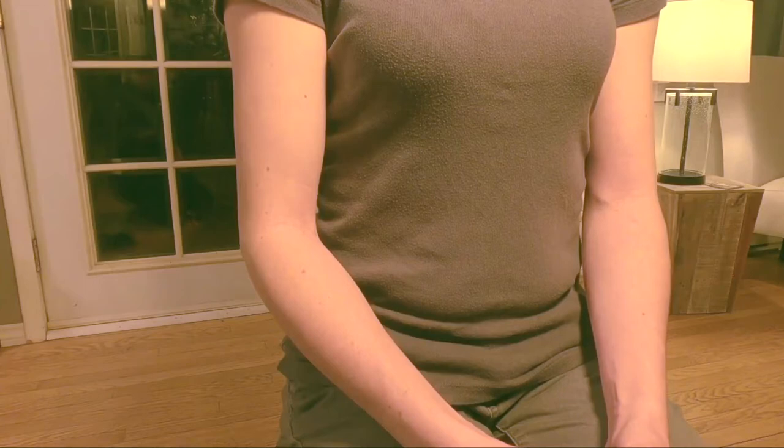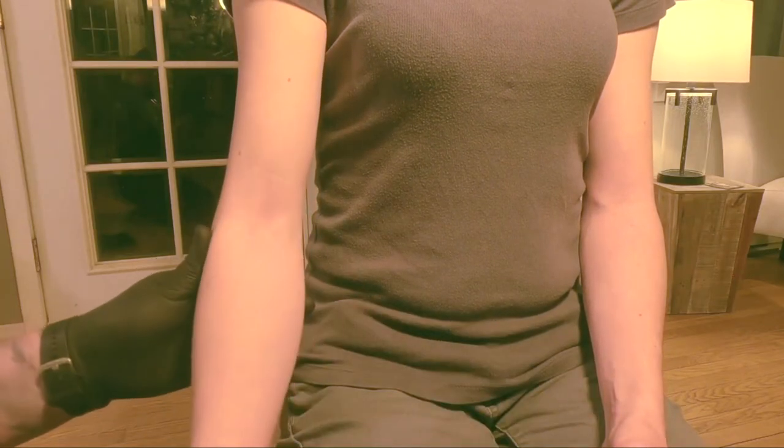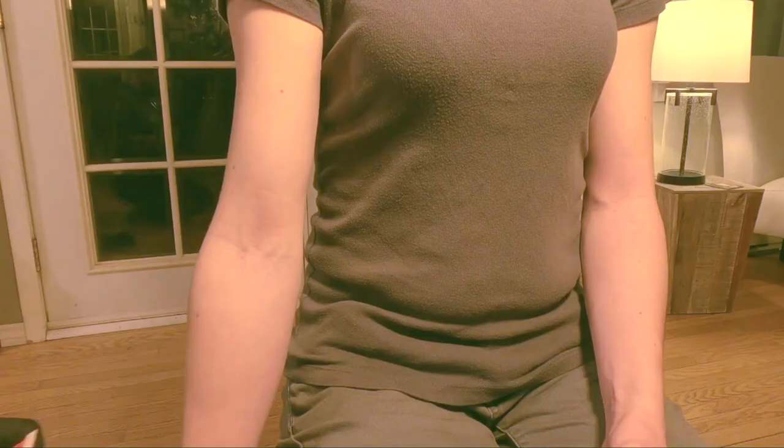A manual blood pressure should be done first on every patient contact. Let's find out what the steps are for obtaining a blood pressure via auscultation. Our first step is to position the patient's arm properly. We want to position the arm down at the side in a straight position with the bicep equal to the level of the heart. We want this to be a nice relaxed position for the patient.